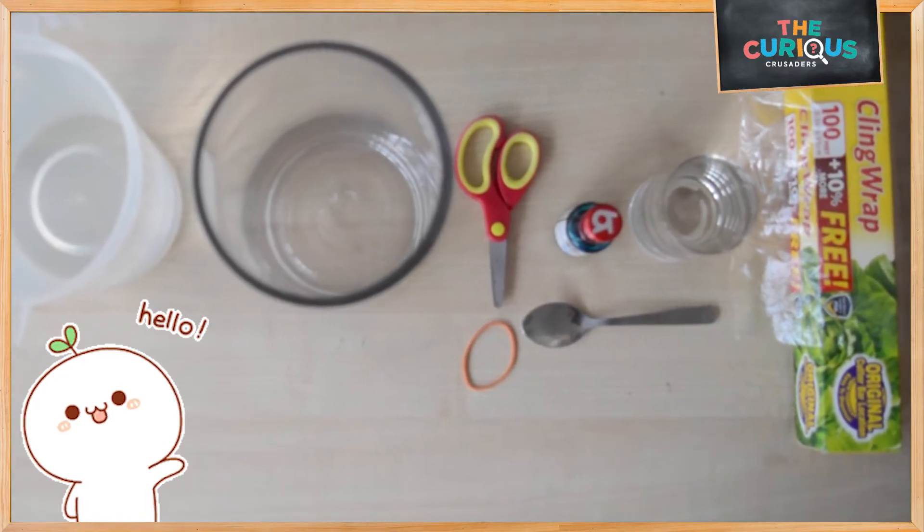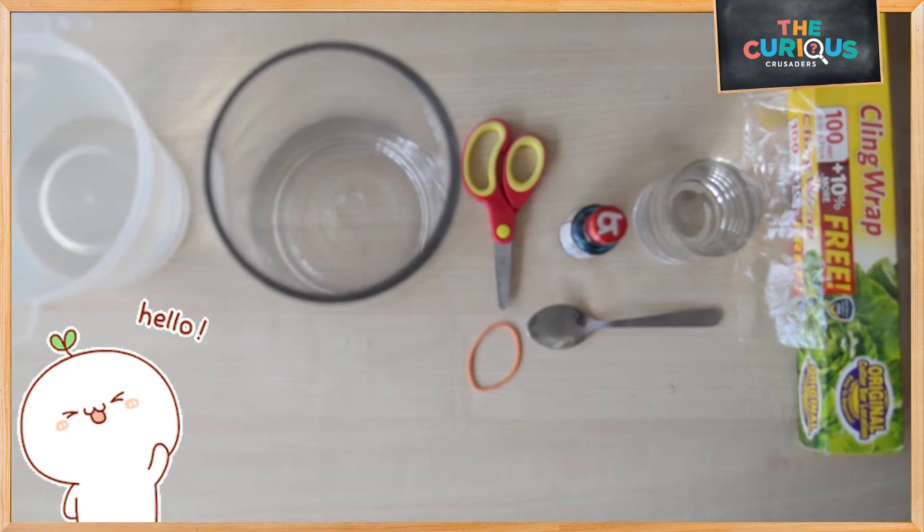Good morning children. Today we are going to do an experiment on convection currents.